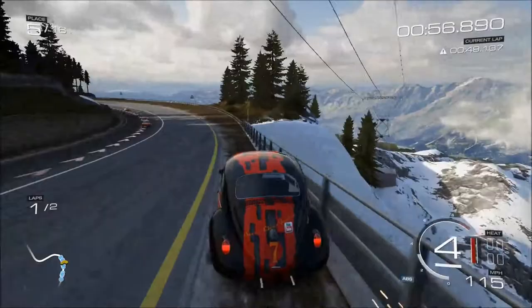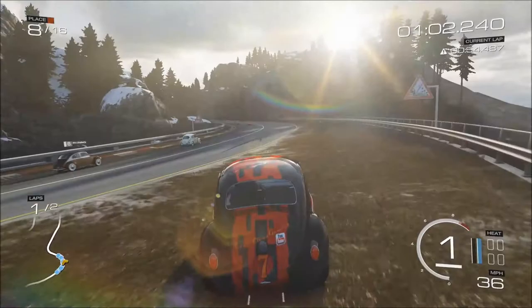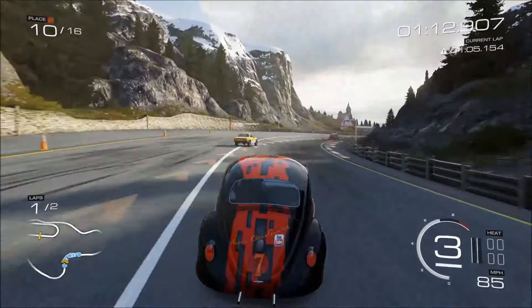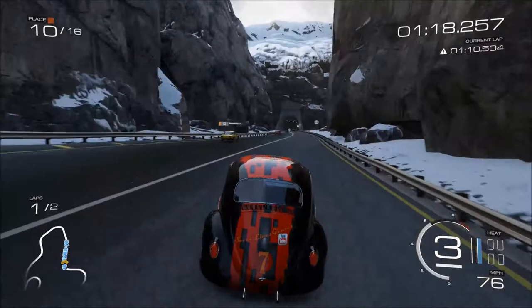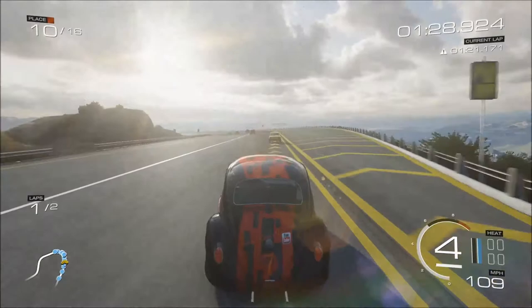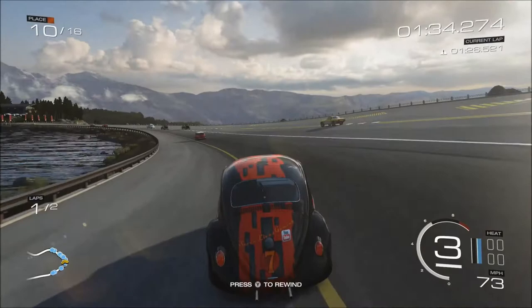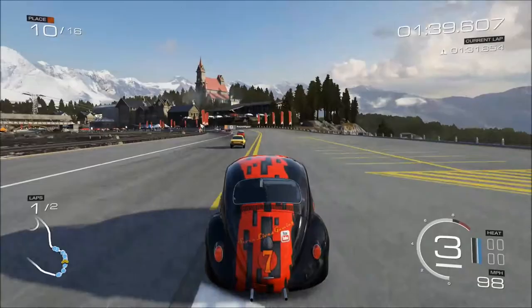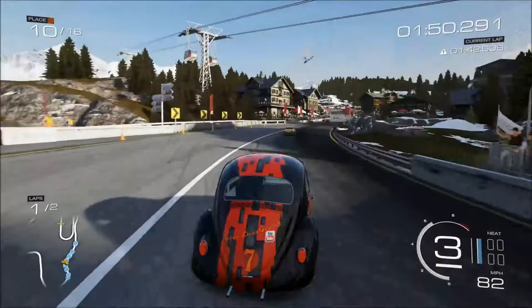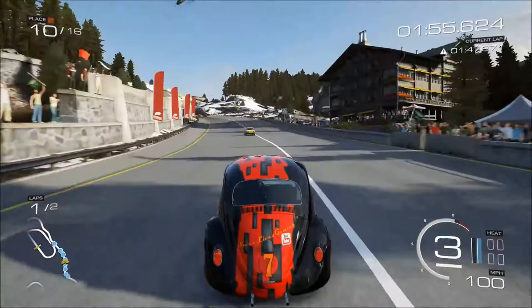This Beetle just feels a bit wobbly — what is wrong with this thing? As usual, no rewinds. If I lose, I lose, but I've got two laps to try and pull it back. This handling really really is terrible — going to have to do something about that. I mean the speed's there but it's just this handling, that's terrible.